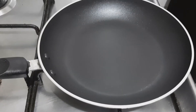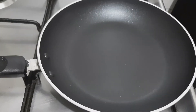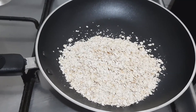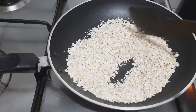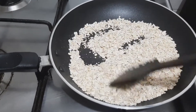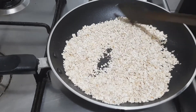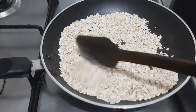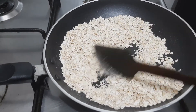To prepare this, heat the pan on low to medium flame. Now add 1 cup of oats. Dry roast it for 5 to 10 minutes, until it gives you a nice aroma and it turns into a golden brown colour.